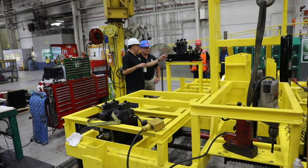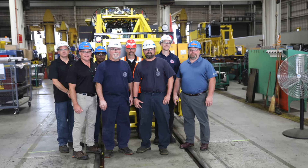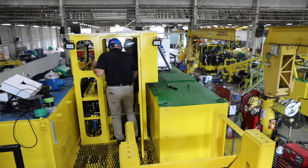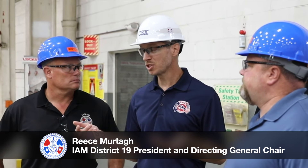They take it right from bare bones. They'll build it, refab it, and get it out working again. We do everything. Some shops, machinists just do machinist work. We do electrical. There's nothing we don't do here.